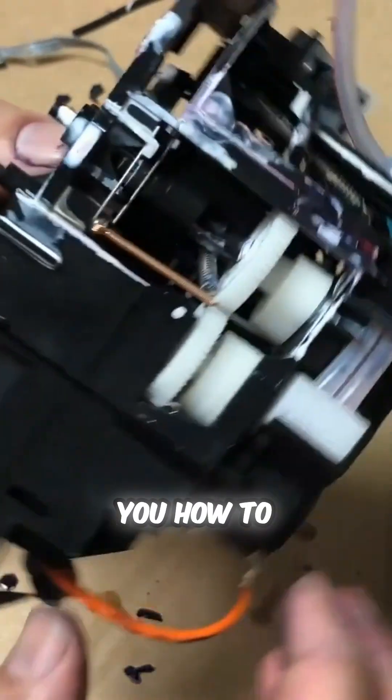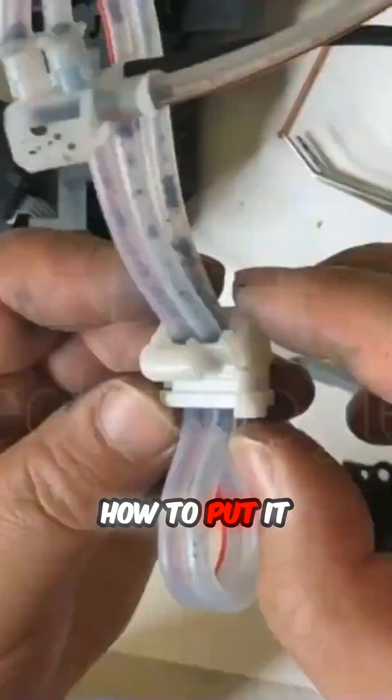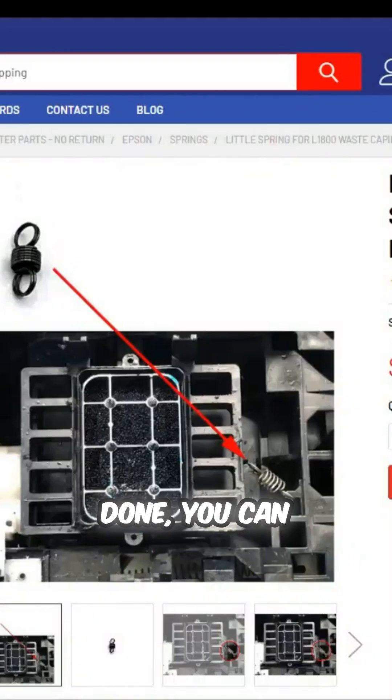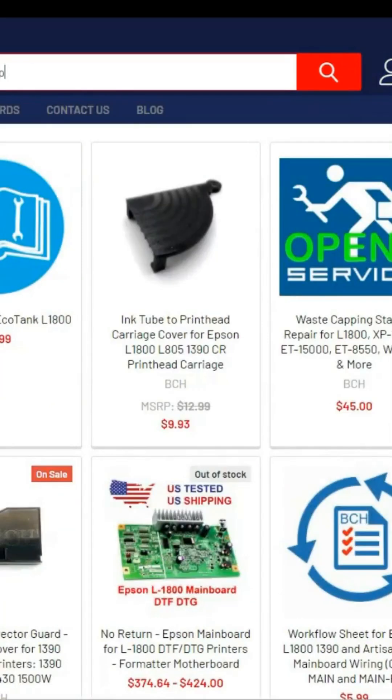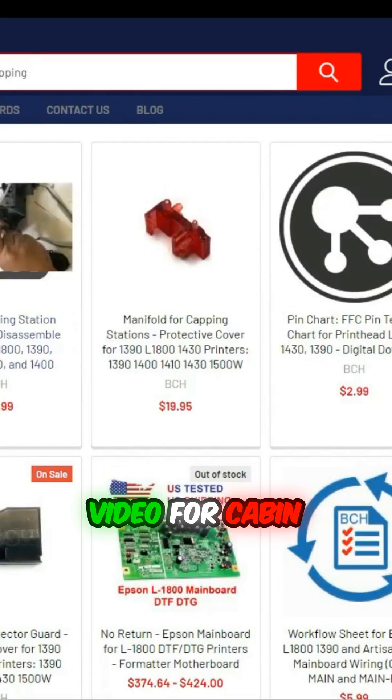I have another video that shows you how to disassemble the whole thing down to every single gear and how to put it back together. You can go to bchtechnology.com and search for IL-1800 capping — you'll find the video for the capping station assembly and disassembly.